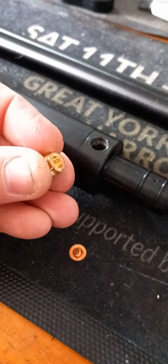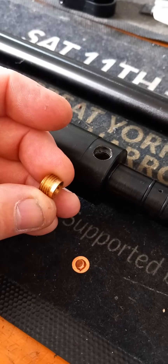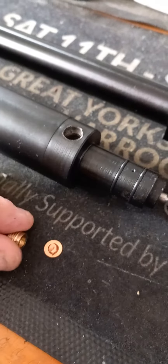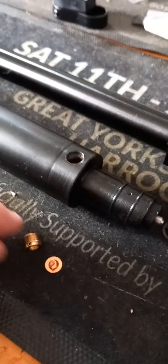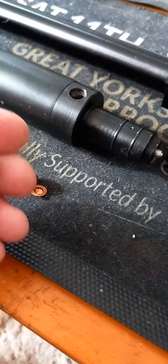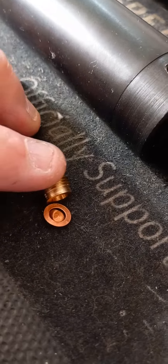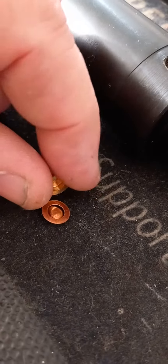Basically what happens is when you fill the cylinder, if you overfill it, it pushes that little piece of copper up inside that little brass bit and it vents out that little hole there.